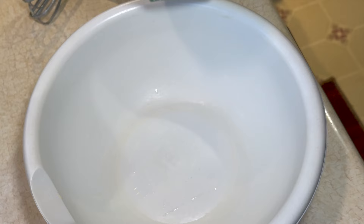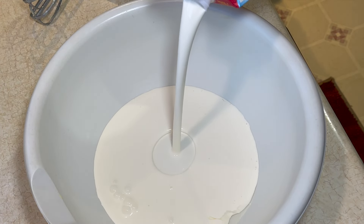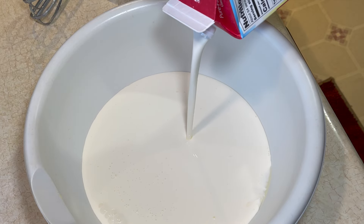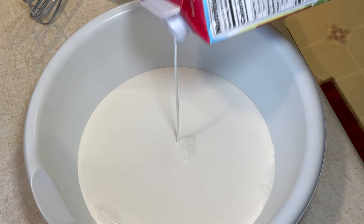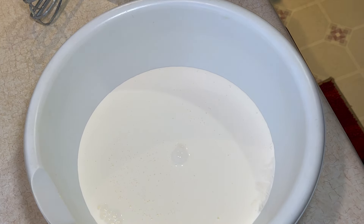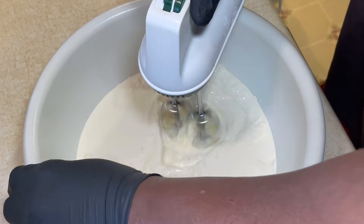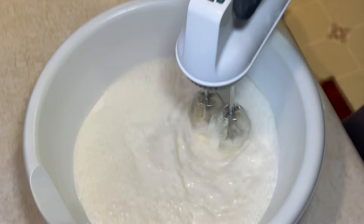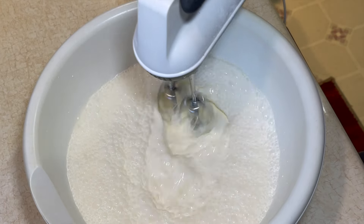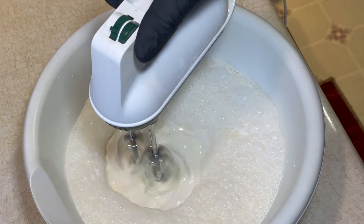All right, so now that I got my bananas all cut up, now I'm going to start the sweet potato whipped cream. So right here I'm going in with some heavy cream and I'm going to give that a mix until it kind of starts peaking. When it kind of starts thickening up, that's when you know you're going to move on to the next step.